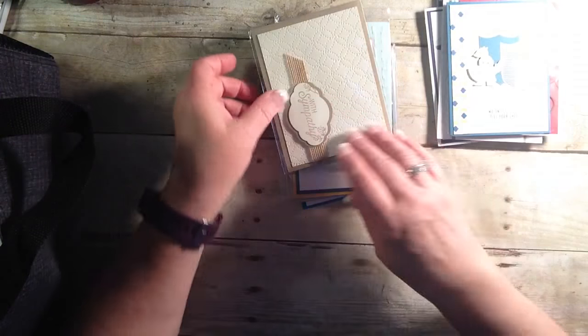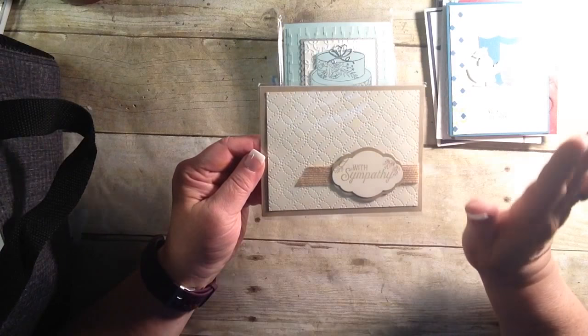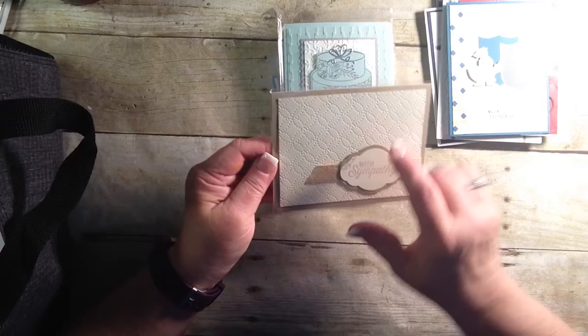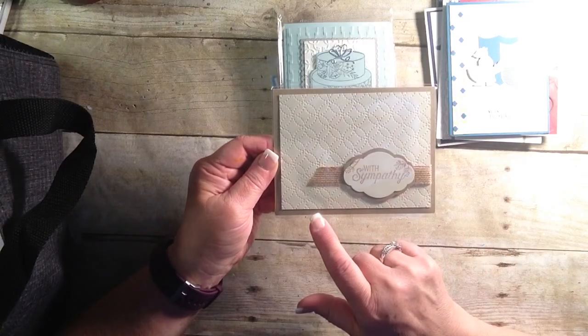And another sympathy card. Very classy. With sympathy, sometimes that's all you need to put on the outside. And look at that beautiful embossing on there. Stunning.